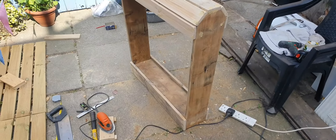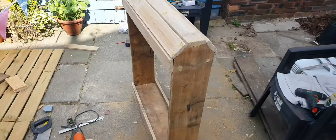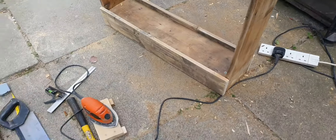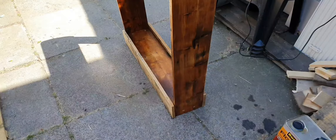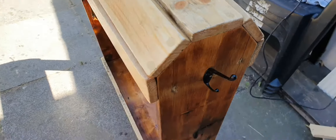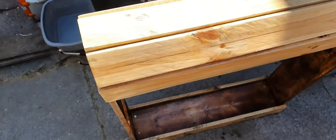Once you've got it all how you want it, you just put some oil on it. You could use varnish, but I prefer the look of oil, so I usually oil the wood I use. Make sure you sand over the countersunk holes as well. It's all now oiled — you can see it's a lot more colourful.